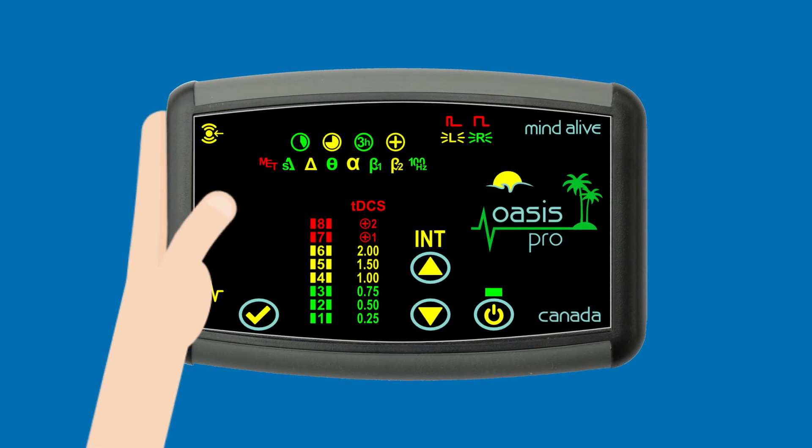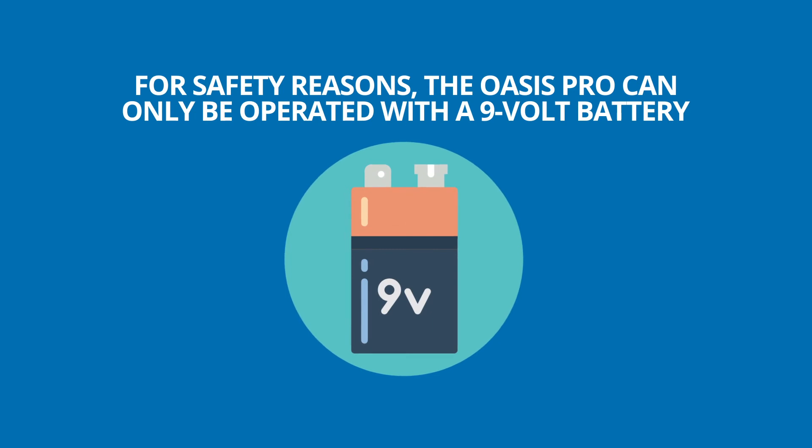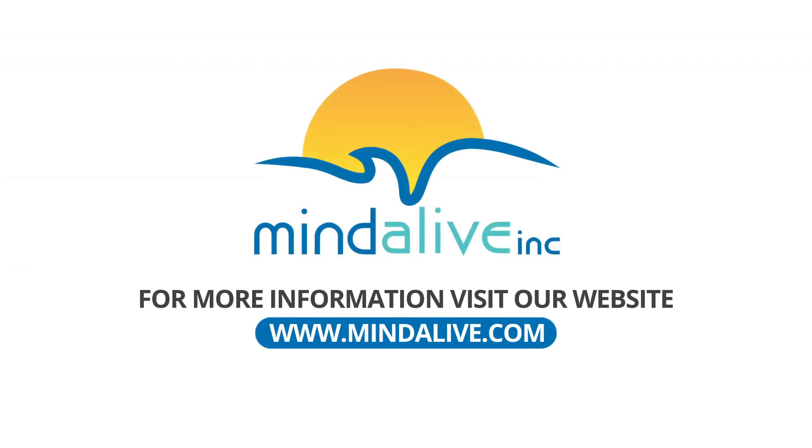The Oasis Pro will automatically shut off when the session is completed. For safety reasons, the Oasis Pro can only be operated with a 9-volt battery. Do not use the Oasis Pro if you have a cardiac pacemaker. For more information, visit our website at www.mindalive.com.